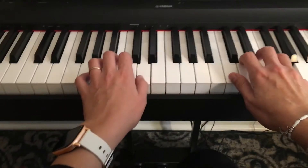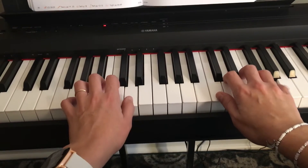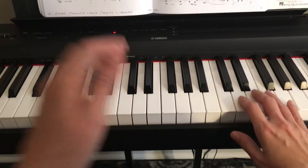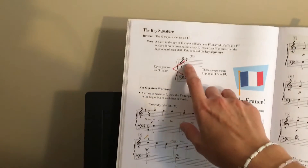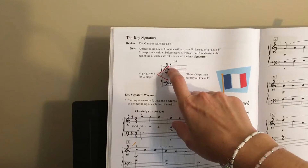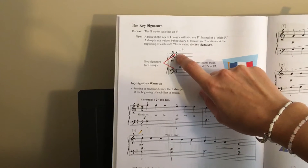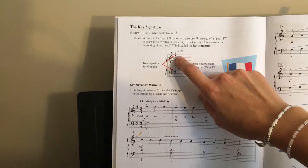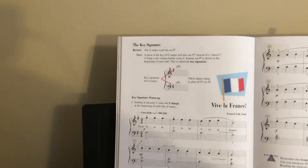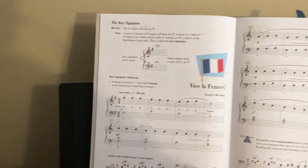This song is written in the G major key signature. What does that mean? It means you will need to play an F sharp. Now, in your book on page 30, they explain this key signature. Whenever you start your song, you always have to check for sharps or flats. If there are no sharps or flats, it means you're in the key of C, but when you have a sharp, you are in the key of G major.